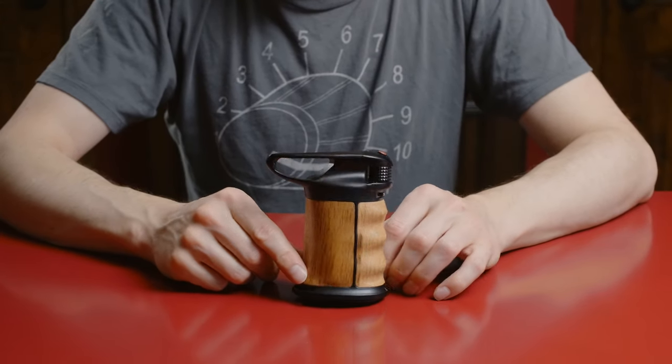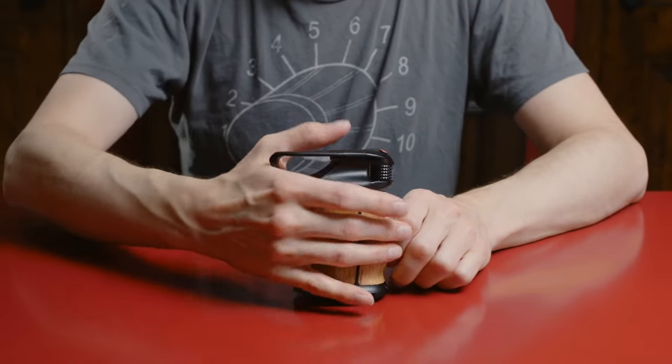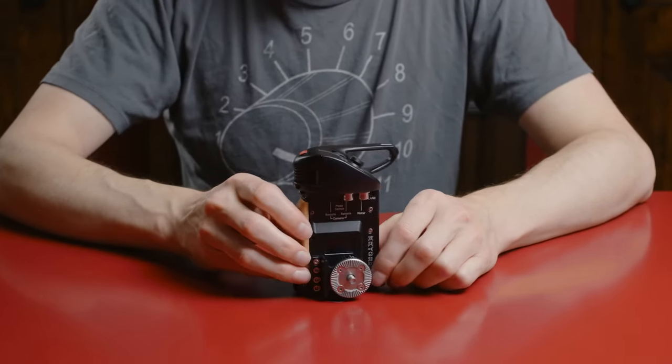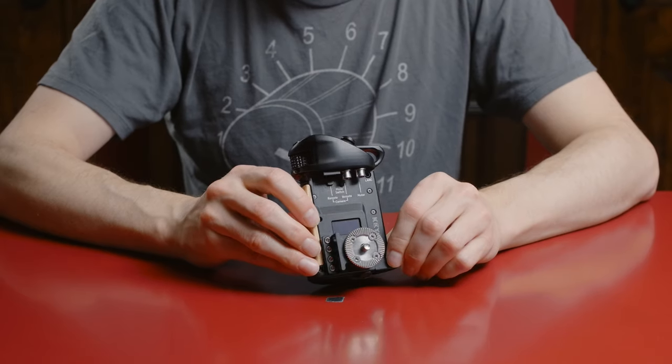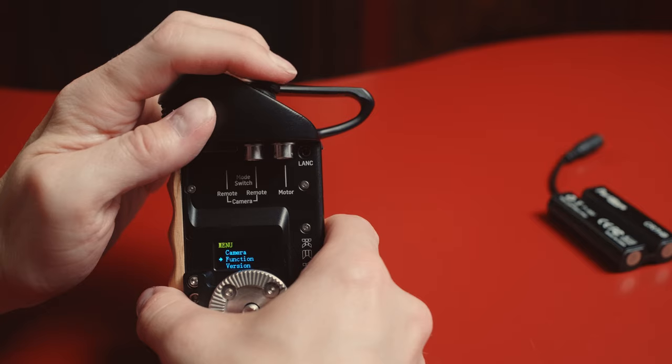On the outside, it looks like a pretty standard grip. It's got a real wood handle here. But over here on the inside, it's a little different story. We've got all kinds of stuff here — connectors, a screen, and an Arri Rosette mount.